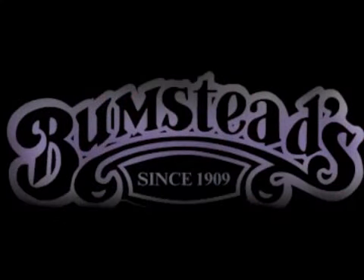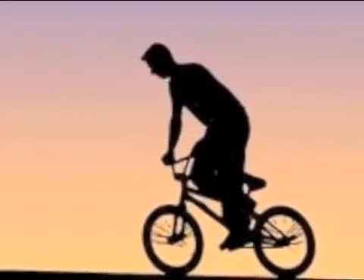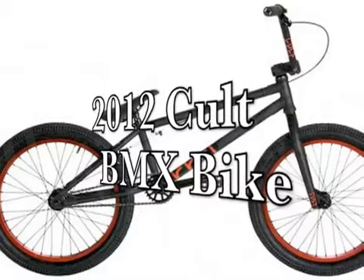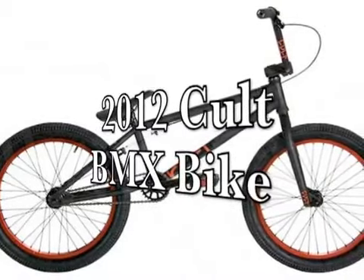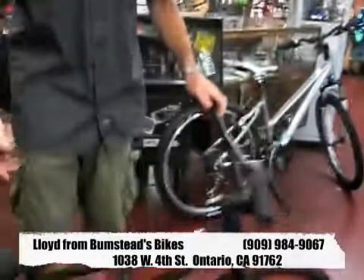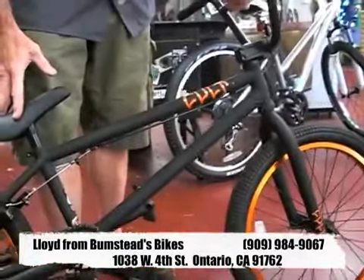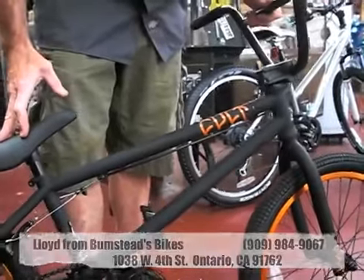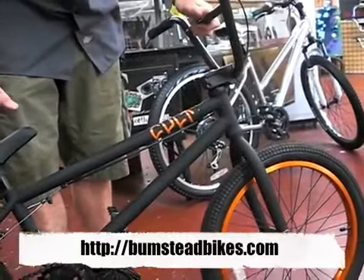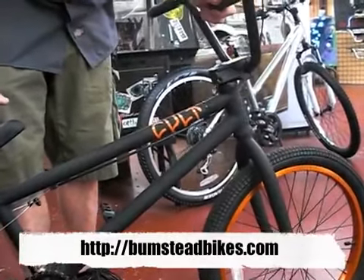Hi, I'm Lloyd from Bumstead Bicycles. I'm going to show you today one of the new 2012 Cult BMX bikes. Amazing street freestyle bikes. If you're wanting to do dirt jumping or go to the local skate park and tear it up, the new 2012 Cults are in at the bike shops now.